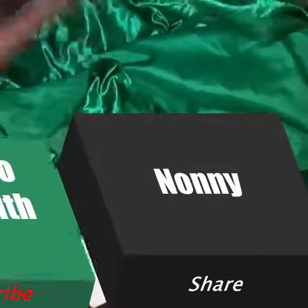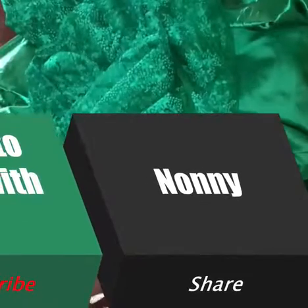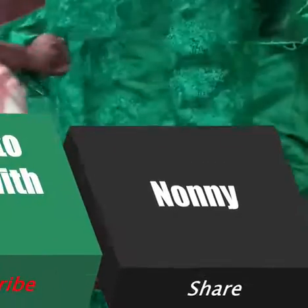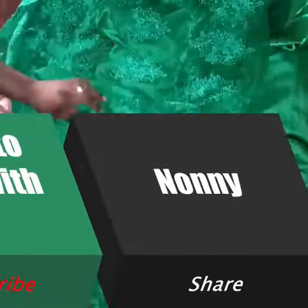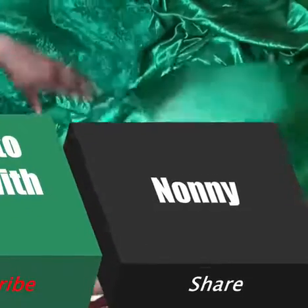Hello guys, welcome back to my channel. This is Lentiso with Nani and I'm your teacher. Today we'll be talking about how to make the off shoulder bustier dress. I love you guys, thank you for all the love you've shown me on this channel, thank you for subscribing, for your likes and shares — they mean so much to me.